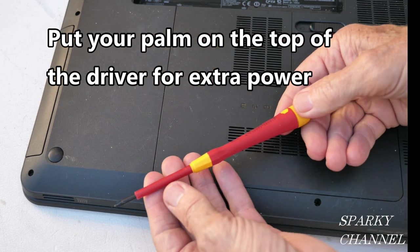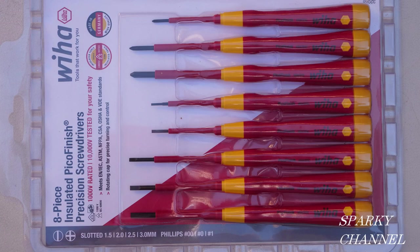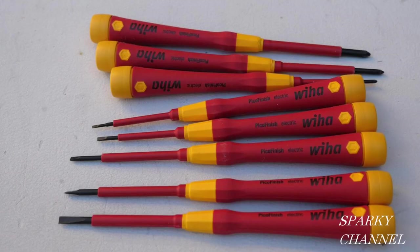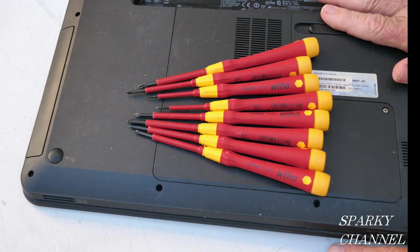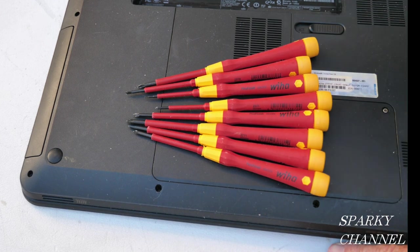And the whole thing's 1,000-volt insulated. So it comes in an 8-piece set and a 5-piece set. The 8-piece set is about $53, and the 5-piece set is about $36. That's made by Weha, made in Germany, and that's a heck of a set. If you are into working on precision items, you're going to be interested in this set. Weha makes some of the best screwdrivers in the world, and these are examples of them.